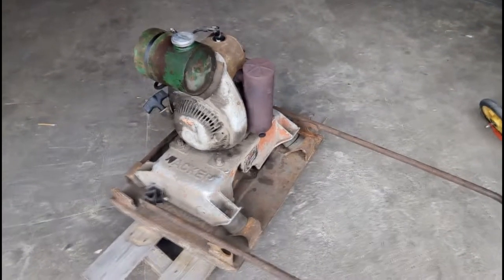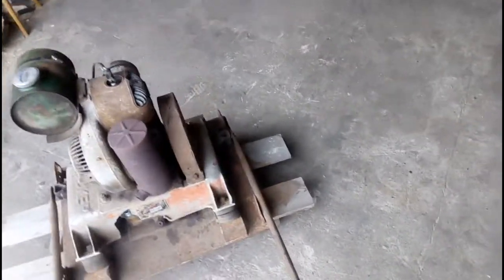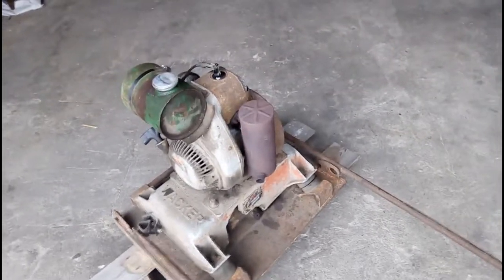I bought a 50-year-old compactor which isn't running properly. To test around with the motor, I'm going to undo these belts so I can test it without this thing starting and running away from me.